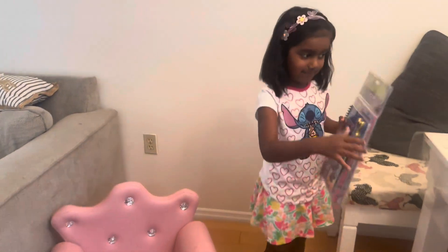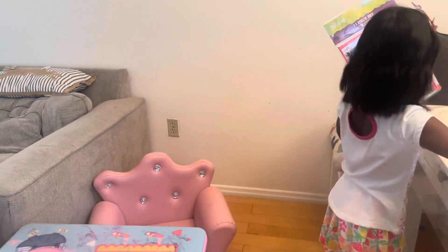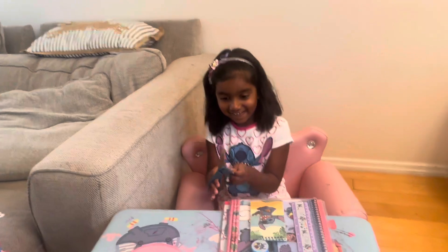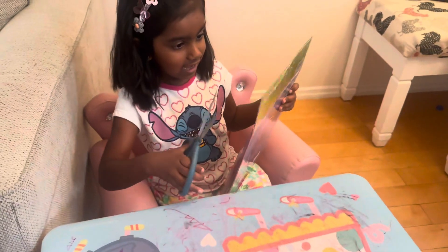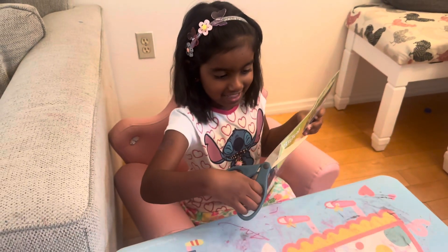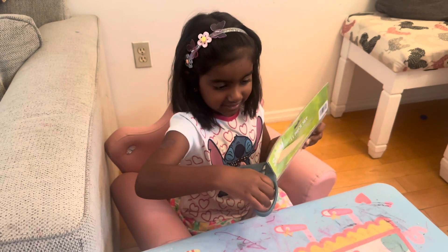So I'm going to grab my scissors. Can you just sit down and open it? Be very careful with your scissors, okay. How do I need to open it? I just cut it from there. Go slow, go slow.